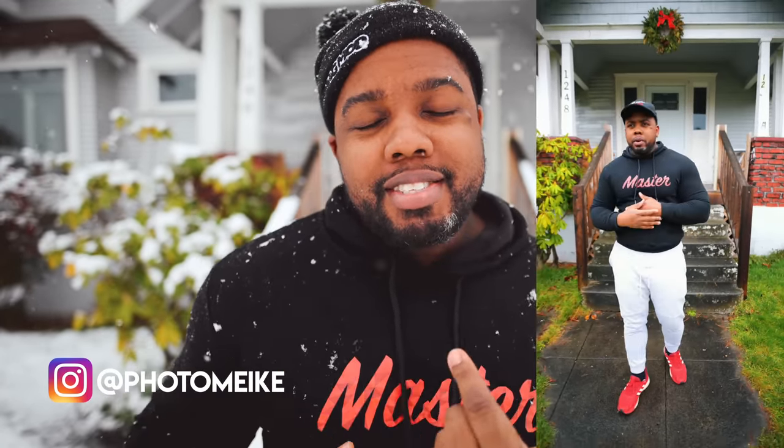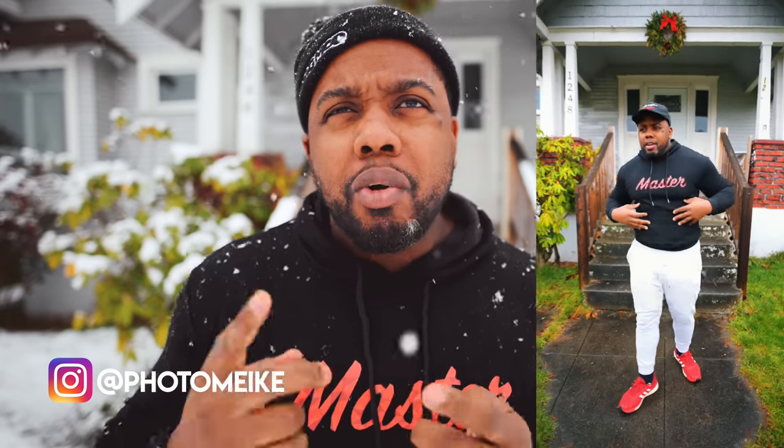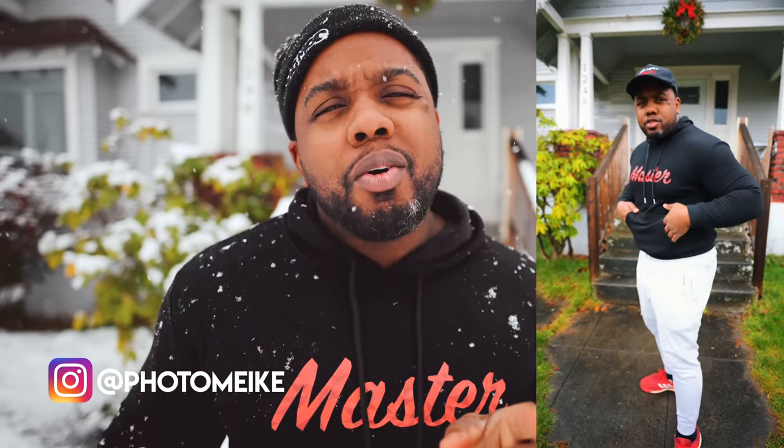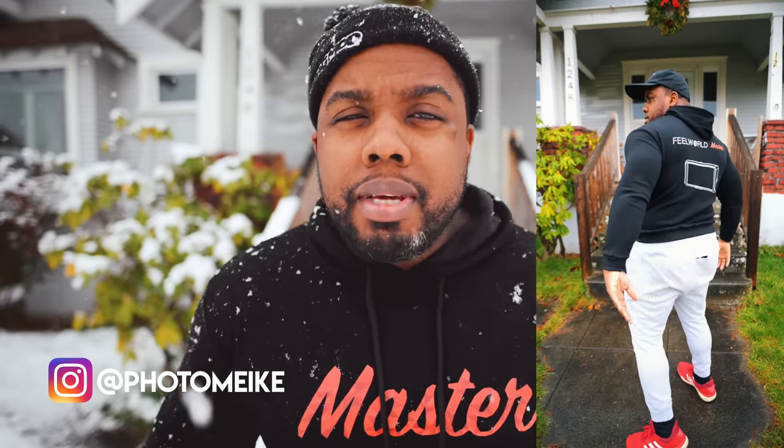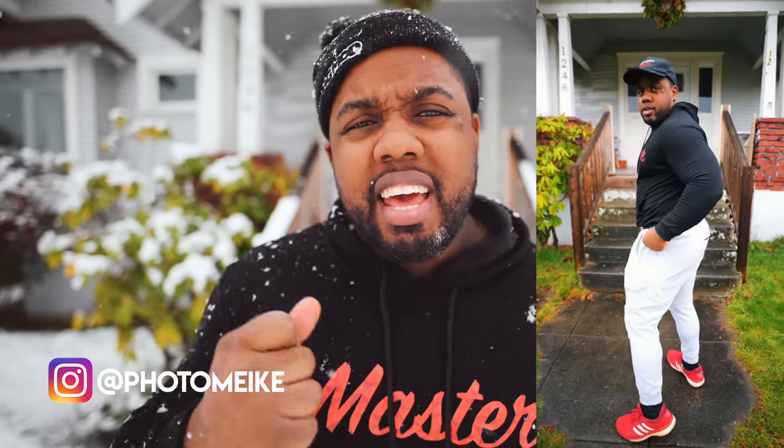I made a skit for Instagram using this hoodie. I'm going to probably link it in the corner somewhere — watch that because it's kind of funny. If you're not following me on Instagram you should be, because I make little funny skits and videos like that and I post a lot to my stories. So yeah, check that out — I'll link that up and post it to YouTube so you guys can see.